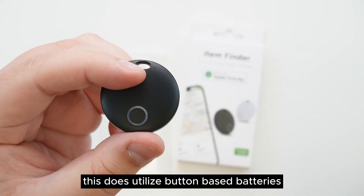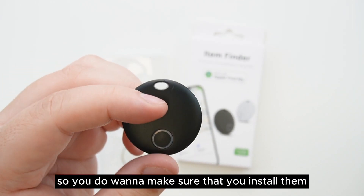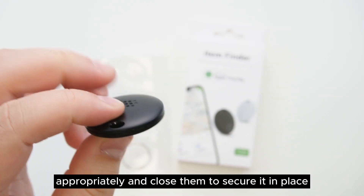Please note, this does utilize button-based batteries. So if you have young ones or dogs around, you do want to make sure that you install them appropriately and close them to secure it in place.